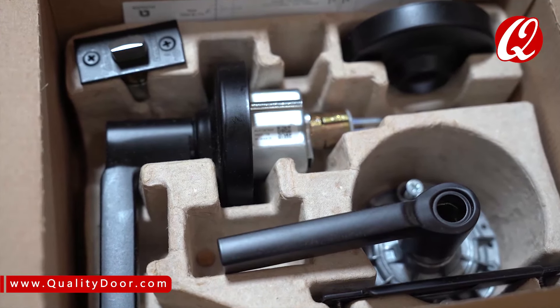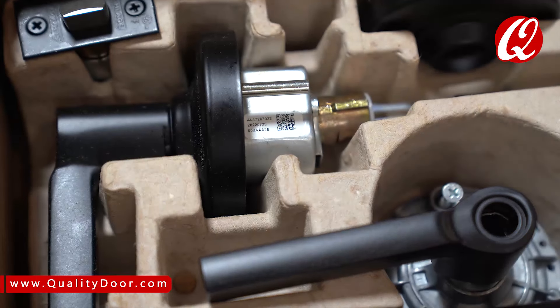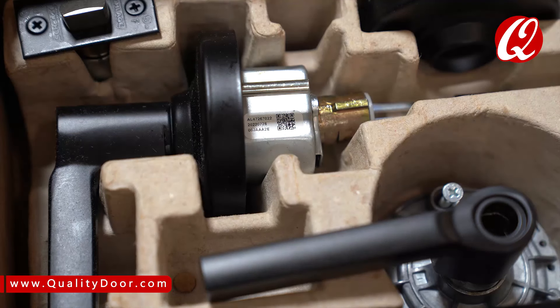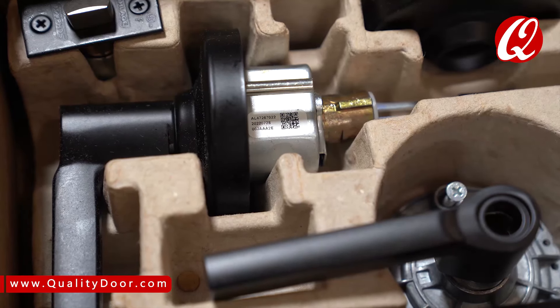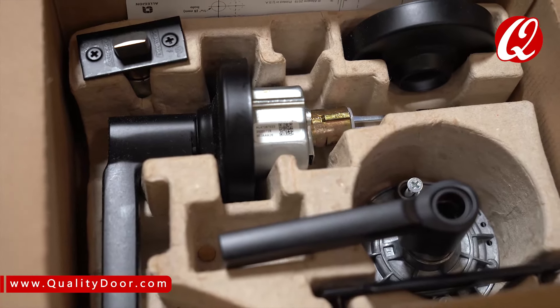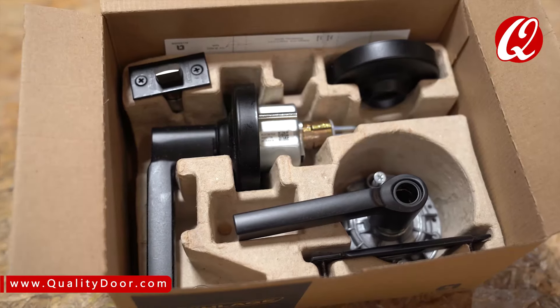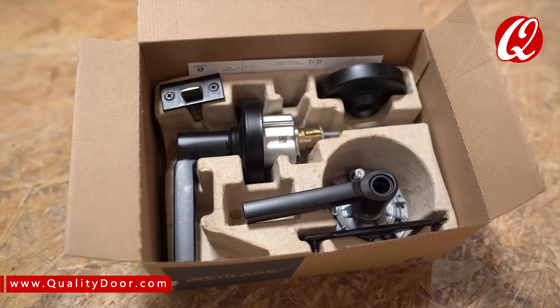With exceptional durability, the ALX series has a deep drawn spindle with 5 points of lever engagement to prevent the handle from droop and wobble. With expanded cylinder support, the ALX accepts all of Schlage's 5 competitor cylinder formats: SFIC small format interchangeable core, large format interchangeable core, and conventional fixed cores.